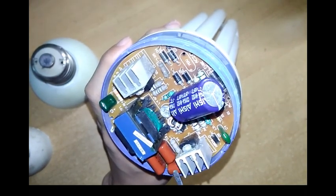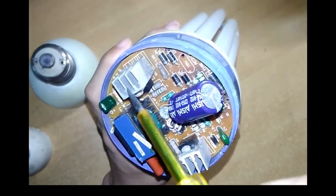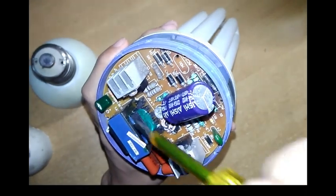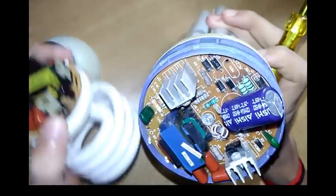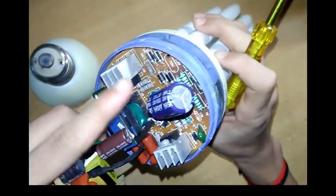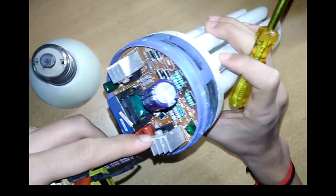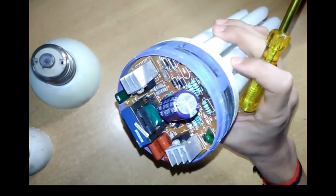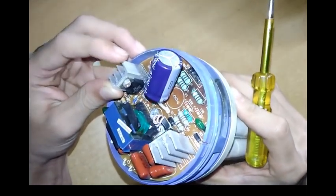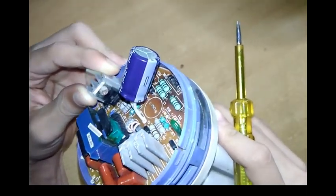These are simple PF capacitors, and this is also a PF capacitor. These are resistors. And the difference is, these are transistors — simple transistors. But here they have a heat sink. The heat sink protects the transistor from high heat by absorbing the heat. These are high-power NPN transistors. I will tell you the part number — it is MJE13009.